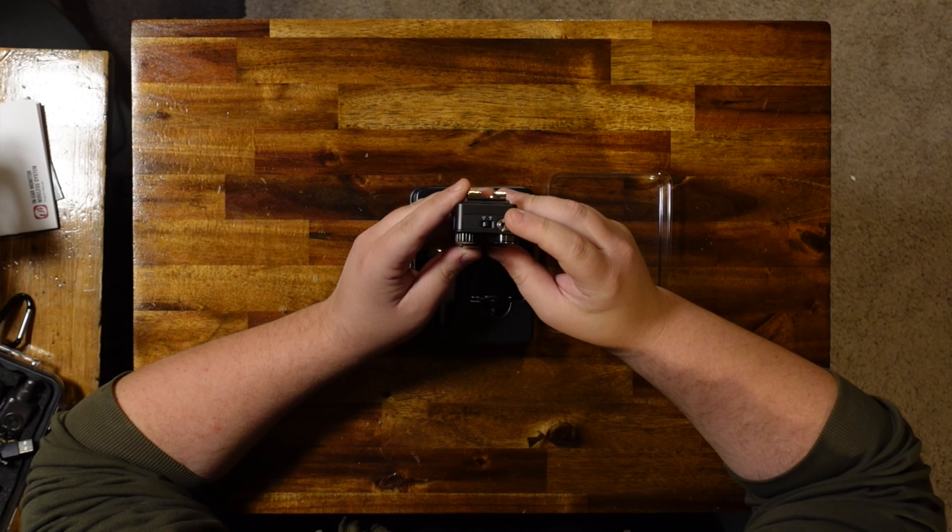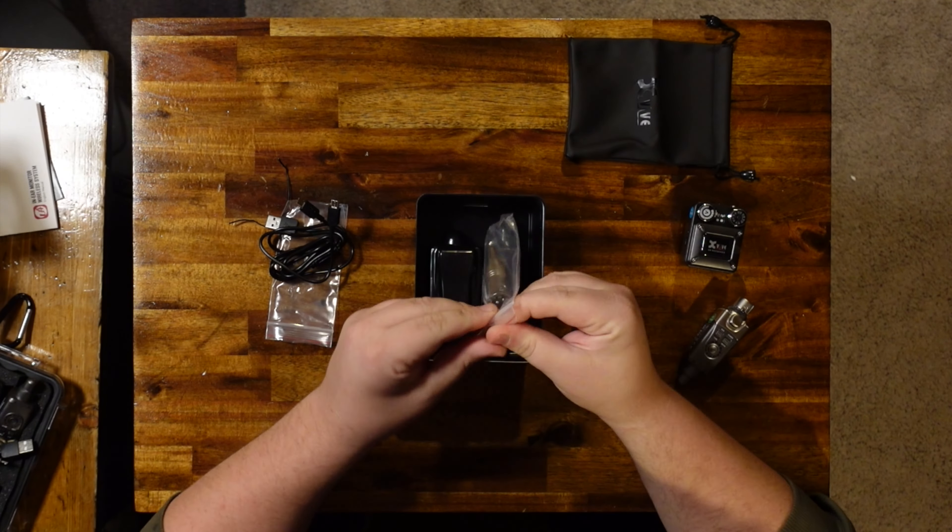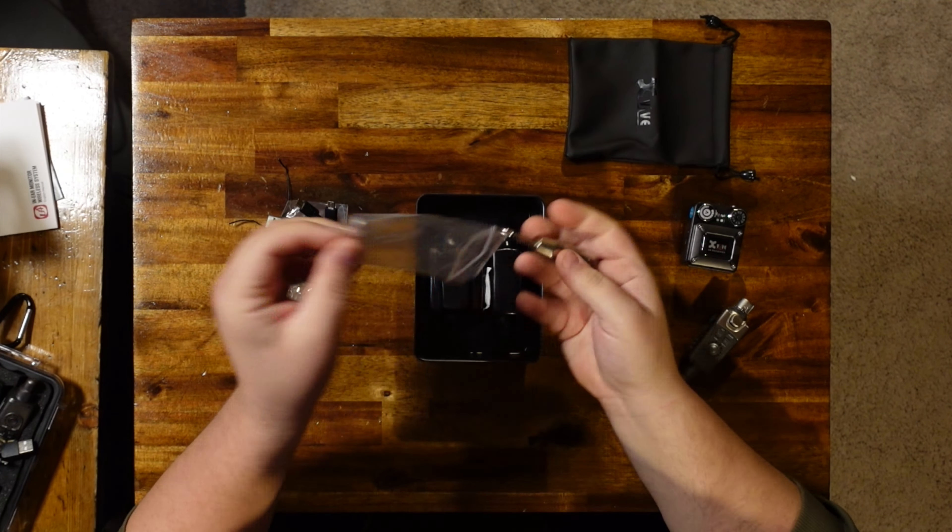Getting into the other accessories that come with this unit: there's a small carrying pouch, a USB cable that splits from one power brick side into two mini USB ends so you can charge both the transmitter and receiver simultaneously with one cord, and an adapter so that if you don't have an XLR out from your mixing board you can take a quarter-inch signal instead.